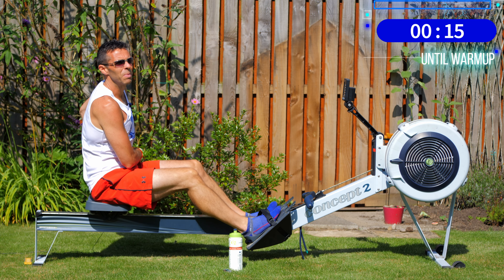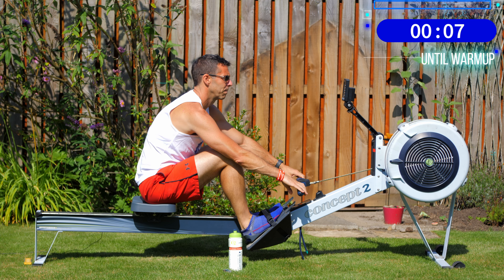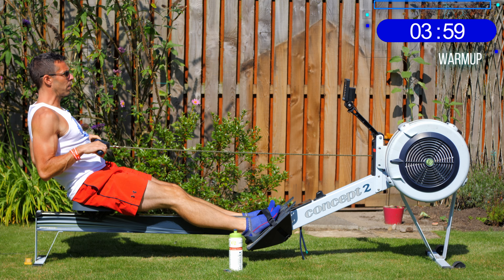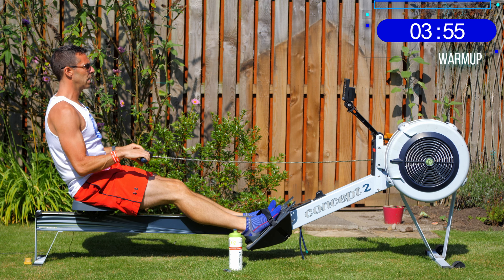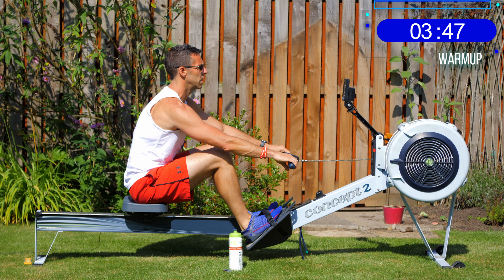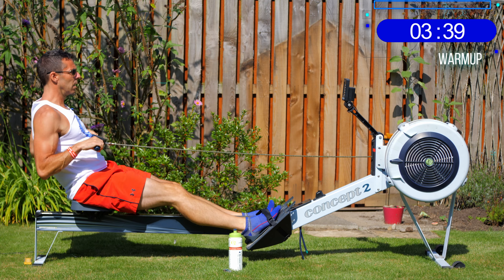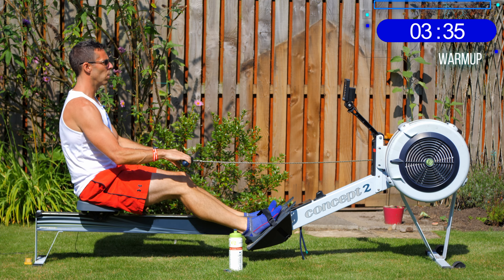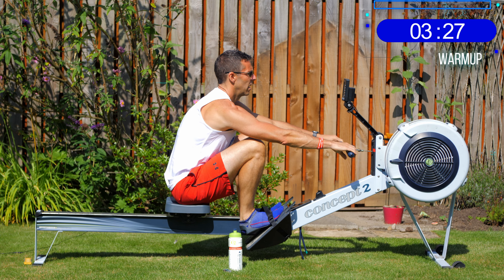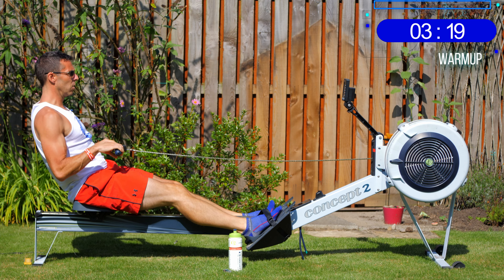We'll start the warm-up at 18 strokes per minute. The effort is like a bodyweight squat — just connecting your feet into the footplate to put in some power. Here we go, three, two, one — go. What we're working on is that point when the handle connects to the flywheel or water wheel. You want the foot press to happen exactly the same time that the handle connects.